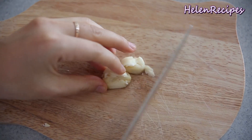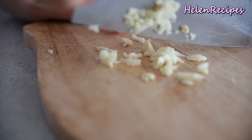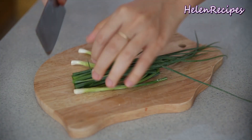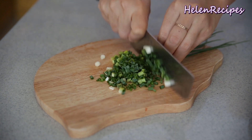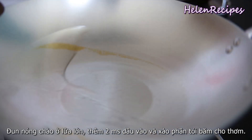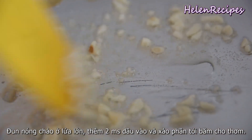I find chunky garlic a lot more fragrant, so you don't need to mince too fine. Also chop up the green onions. Now heat a pan or wok on high and add two tablespoons of vegetable oil and fry the minced garlic until fragrant.